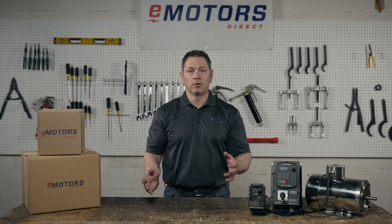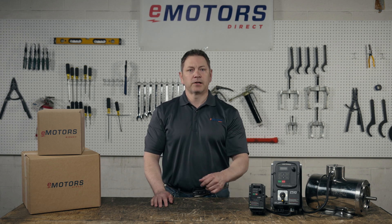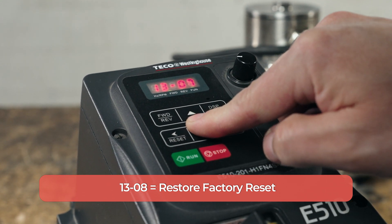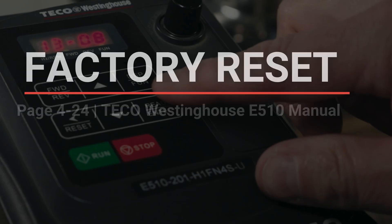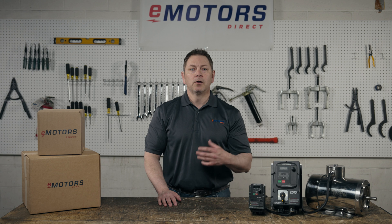Now we can run the motor, change speeds to go faster or slower, and then stop the motor — all from the VFD. Last but not least, let's talk about factory reset. Say you've decided to use your E510 in a new application or you've been playing with the settings and it's time to reset the whole thing. Hit display/function and use the enter button and arrows until you get to 13-08, then long press enter. The number you want to enter is based on the drive's frequency and voltage ratings and the power available to your building — you'll find the list of available options in the drive's instruction manual. We're going to set ours to 60 hertz and 208 volts, so we'll set this parameter to 1160 and then long press enter.